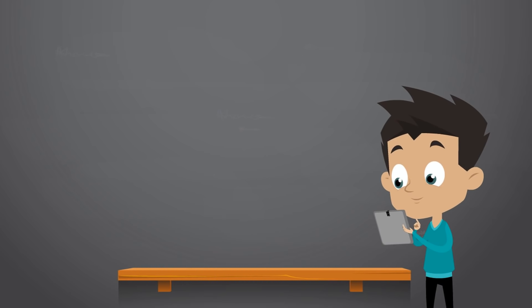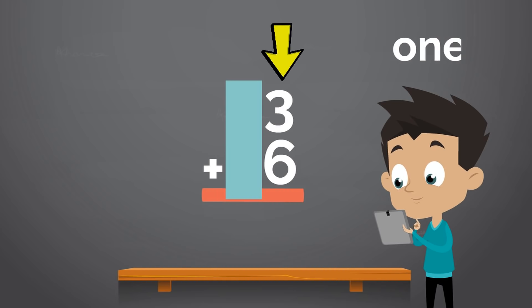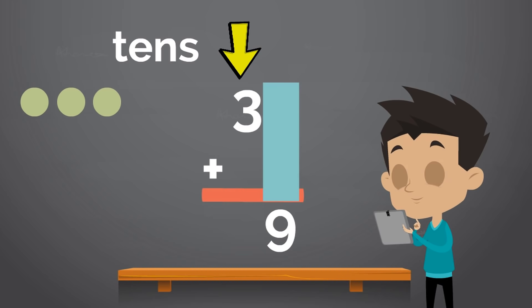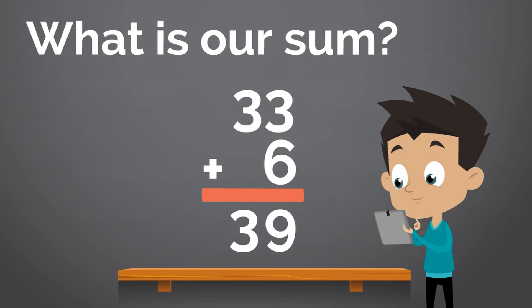Let's try a different type of addition problem: 33 plus 6. This is an interesting one because 33 is a double-digit number, but the number 6 is a single-digit number. But we use the same fun trick as before. First, we add up the ones. What is 3 plus 6? Yes, 3 plus 6 equals 9. So we write 9 here under the ones. Next, let's add up the tens. But there is only one number in the tens spot. So what do you get if you add nothing to 3? Yes, you get 3. So our sum is 39.